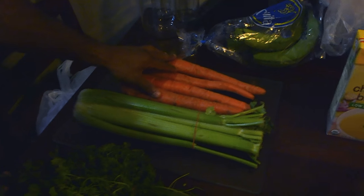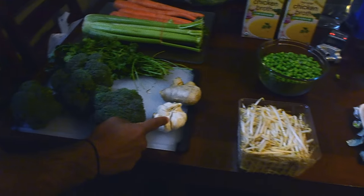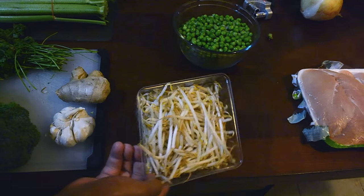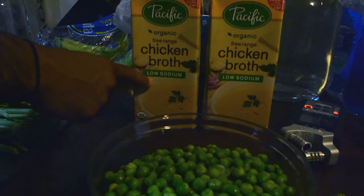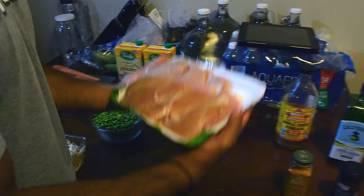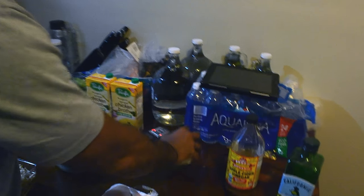As you can see in this left-hand corner, we have our organic carrots, celery, parsley, broccoli, garlic, ginger, sprouts, peas, chicken broth — low sodium, obviously — and chicken. That's probably a pound and a half of chicken, and onion.